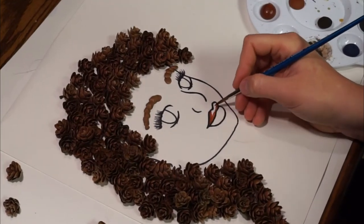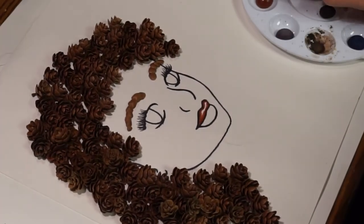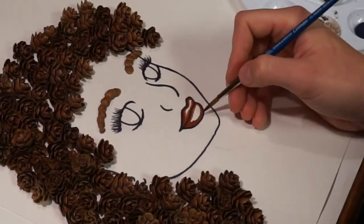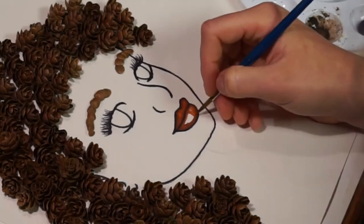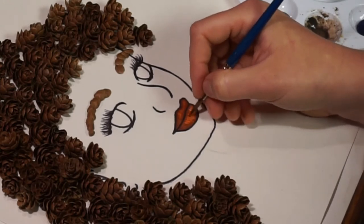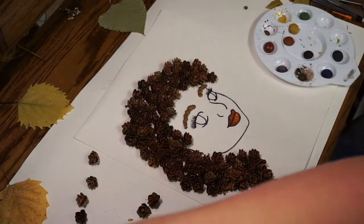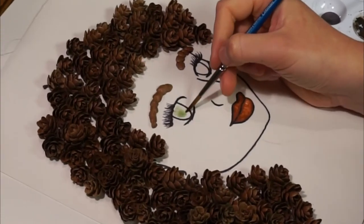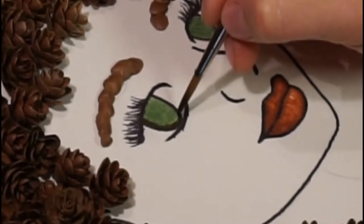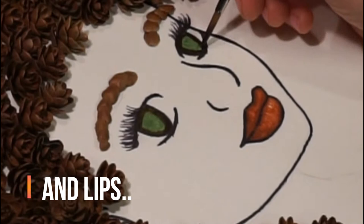Luscious lips. What color should her eyes be? I'm making the eyes colored with my soil paints that I got from Love of Soil.